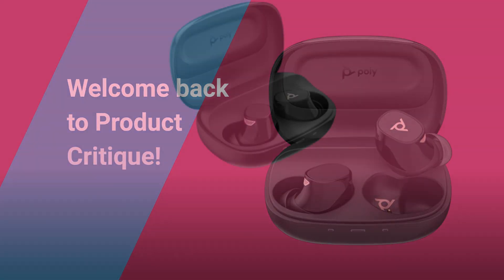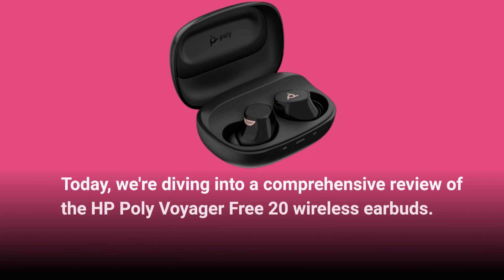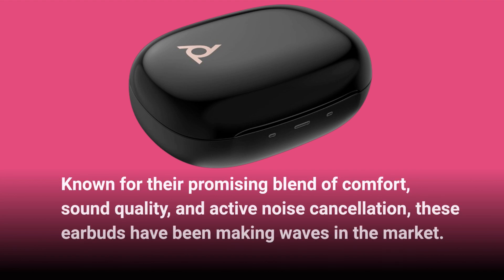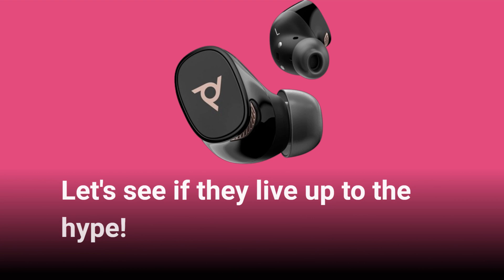Welcome back to Product Critique. Today, we're diving into a comprehensive review of the HP Poly Voyager Free20 Wireless Earbuds. Known for their promising blend of comfort, sound quality, and active noise cancellation, these earbuds have been making waves in the market. Let's see if they live up to the hype.